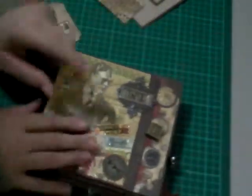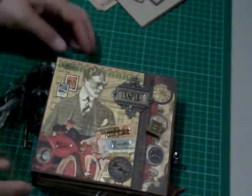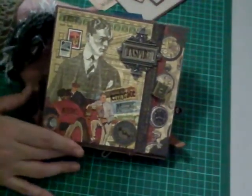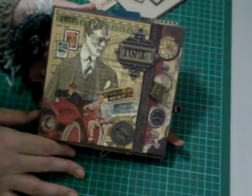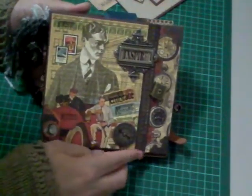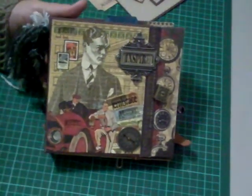It was pretty basic guys, but so much fun to make. The Graphic 45 papers are just gorgeous and so easy to use. I hope this has inspired a few of you to make your own men's mini album and given you some ideas for making something special for a man. I hope you enjoyed it — have a great day, take care, bye!